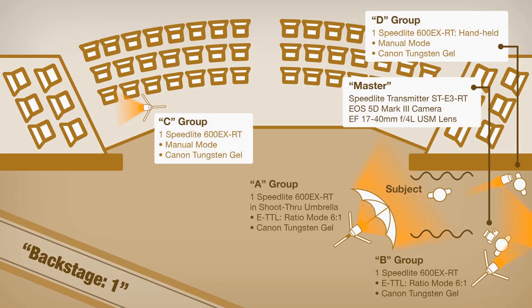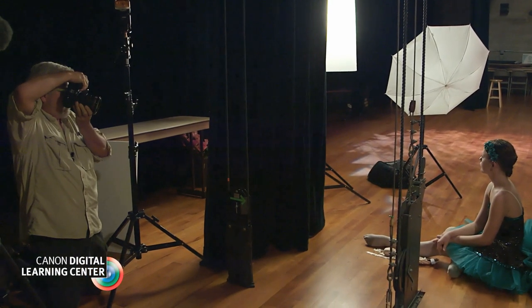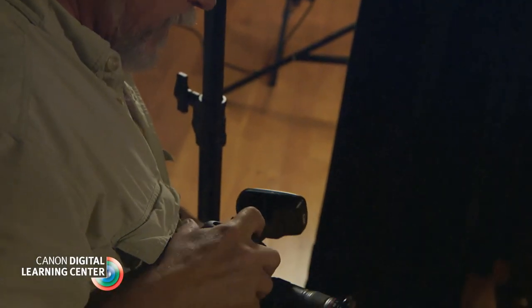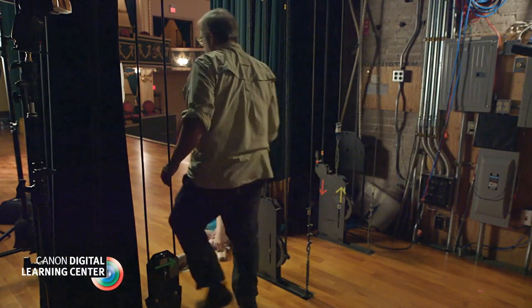My A group in ETTL mode with its ratio control activated was assigned to the shoot-through umbrella. B group, also in ETTL mode with ratio control, was bounced off of the stage right wall. I played with different ratios and liked a 6-to-1 ratio in favor of my keylight. I can fine tune my speedlight settings directly from my 5D Mark III, but I still put in my miles scampering around to adjust the angle and location of each unit.